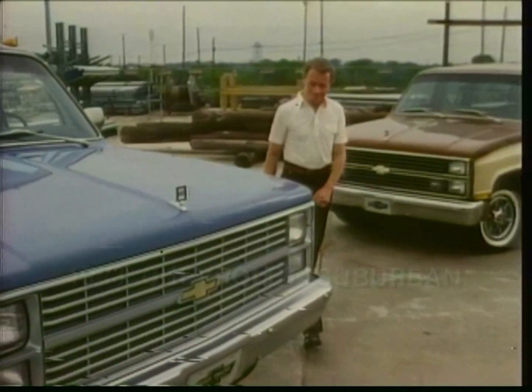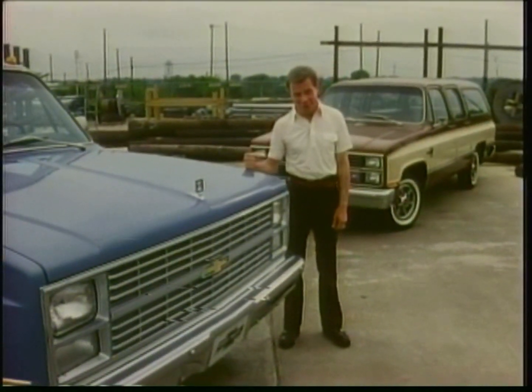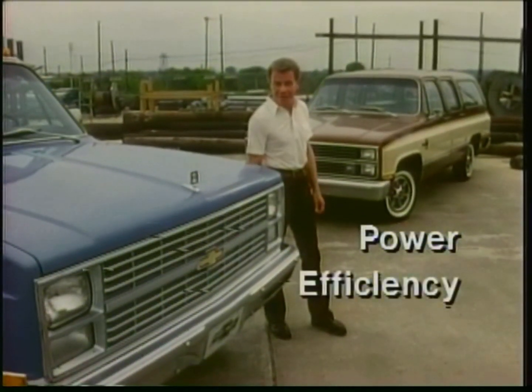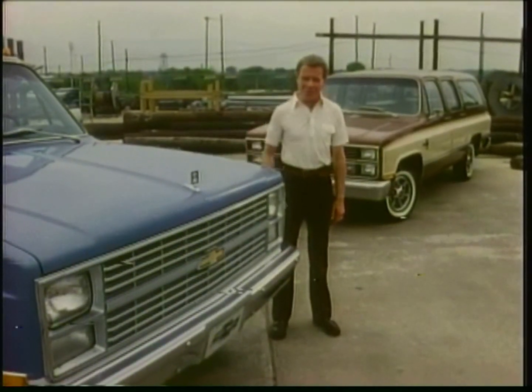Chevy Suburban — more utility than a station wagon in a work-tough truck. An ideal people-and-cargo mover with power and operating efficiency. That's a hard-to-get combination, but that's exactly what Suburban delivers.